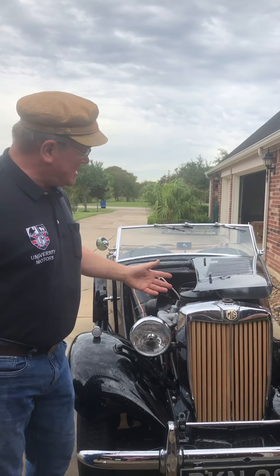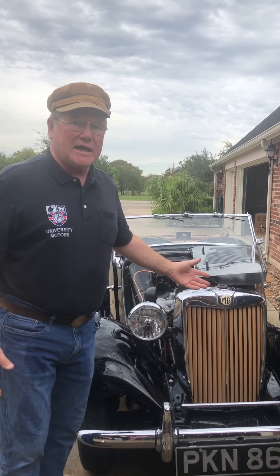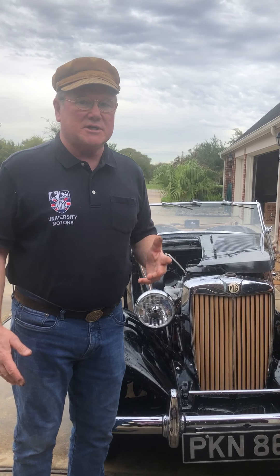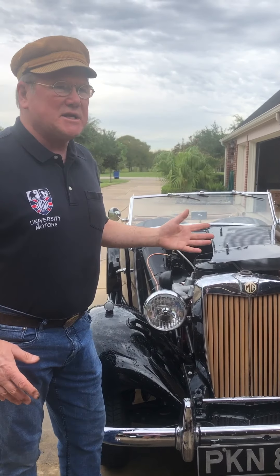We're out driving this TD today and it got really hot. We got back and I'm listening to it because it wasn't boiling. It had 80 pounds of oil pressure on the temp gauge, so it was way over 100 Celsius. And I thought, why isn't it boiling? I'm down here listening to it and I can hear it hissing. TDs don't hiss — they're not under pressure. Something's odd here.